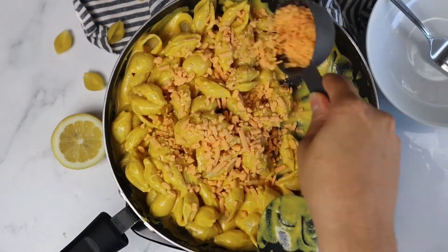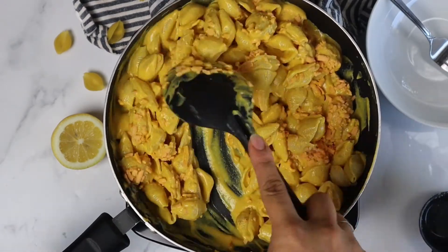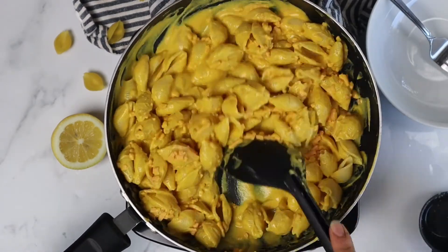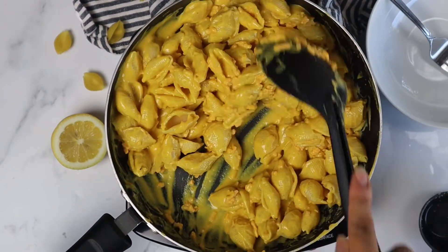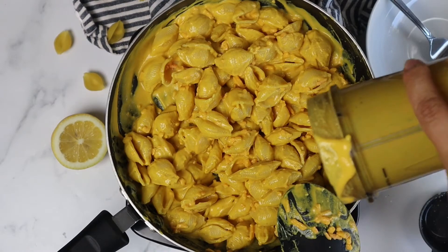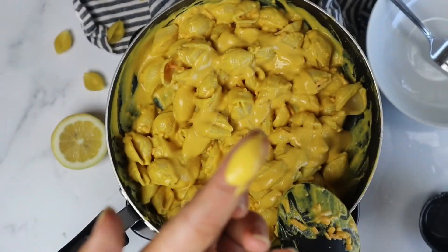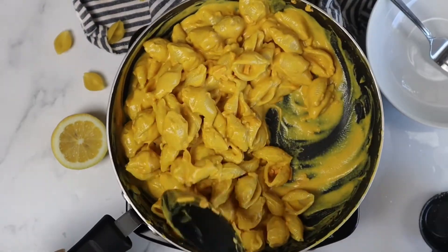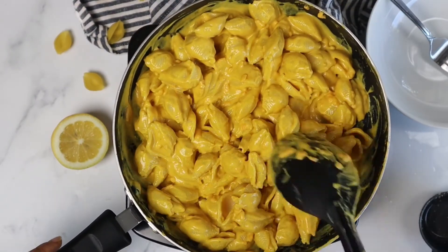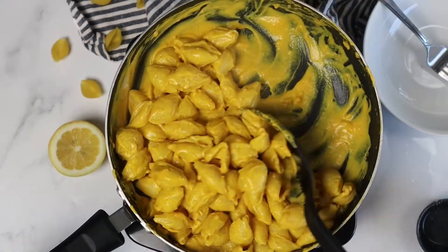We finally get to add in our vegan cheese shreds. This is definitely an optional ingredient, but if you want the stretchy texture of original mac and cheese, I definitely recommend it. Cover for about 2 minutes to get that cheese to melt.